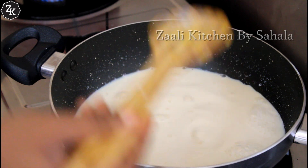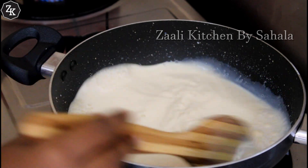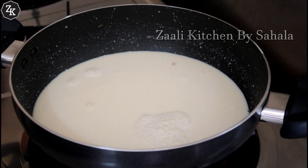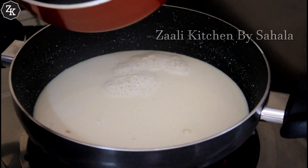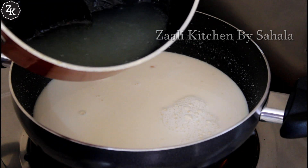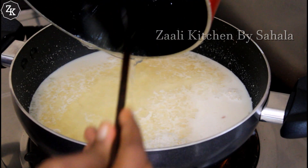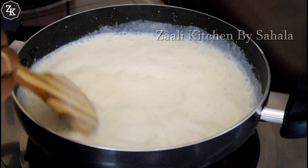Now it is going to melt. Mix it well. I will melt the mixture until you get it smooth. The mixture will blend together after melting.